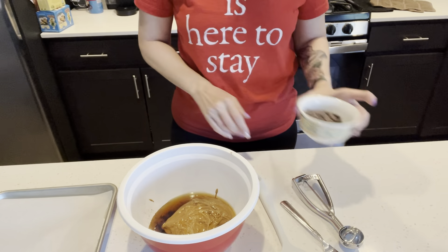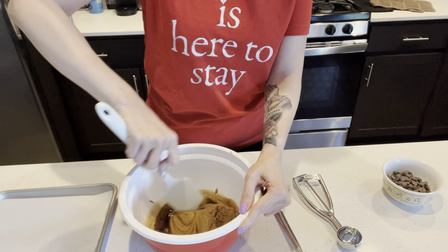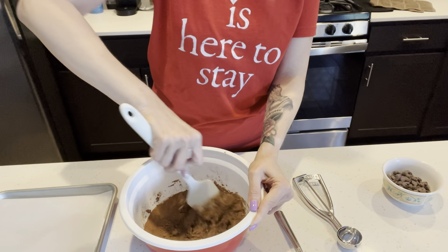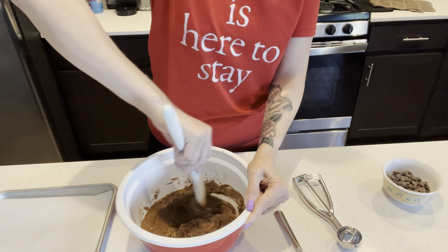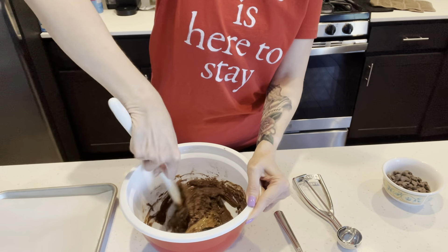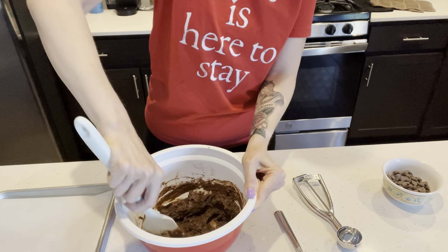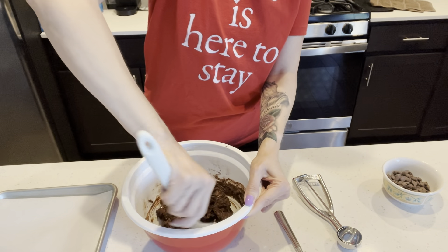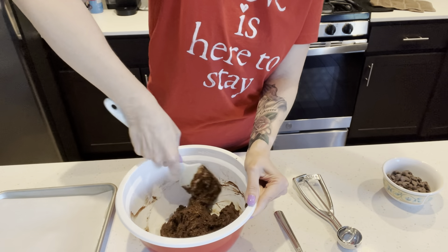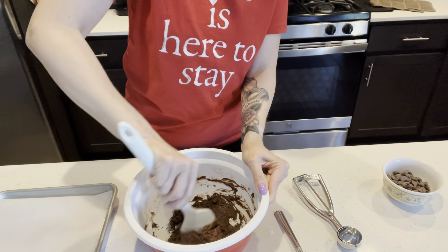Then we'll add the chocolate chips in. Let's get mixing — I may end up using a fork if it gets thick. All we're going to do is mix the first three ingredients. These can be stored in the refrigerator for up to four weeks, or in the freezer for up to six months. When done, you can put them in the freezer for about a half hour to set, or in the fridge for a couple of hours.